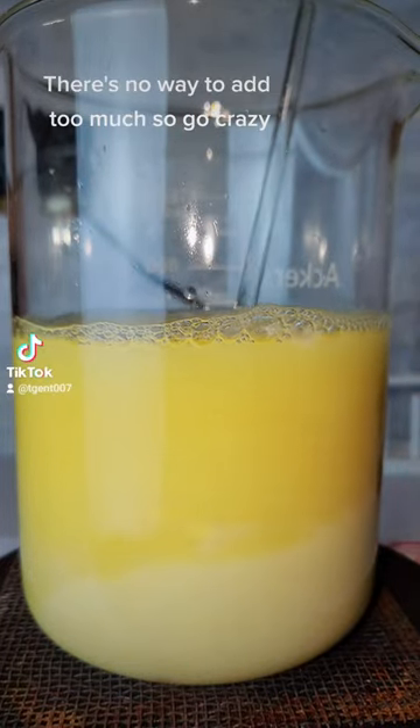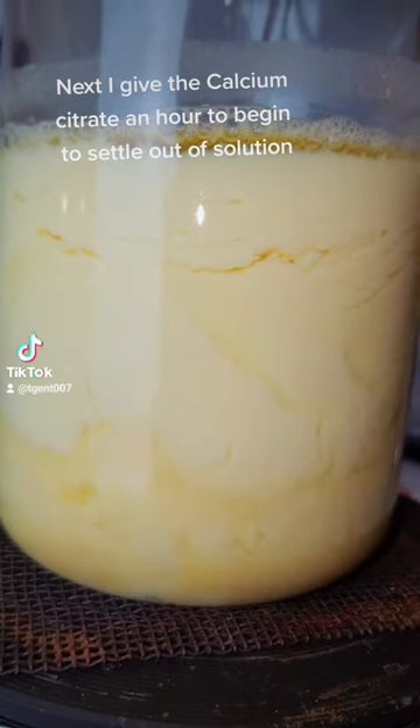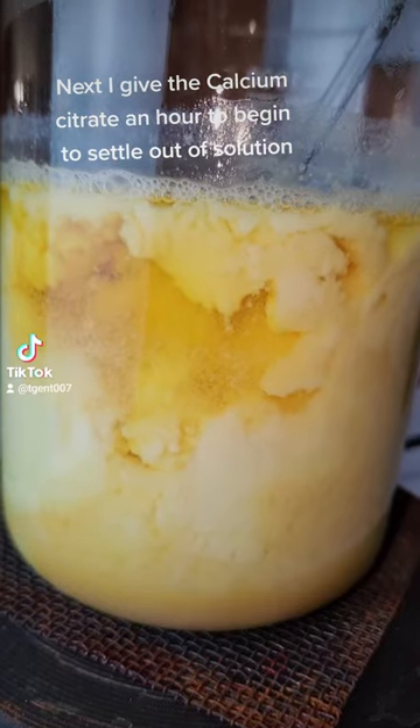which will convert soluble sodium citrate to insoluble calcium citrate. There's no way to add too much, so go crazy! Next, I give the calcium citrate an hour to begin to settle out of solution.